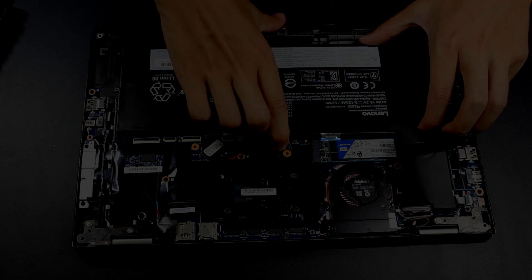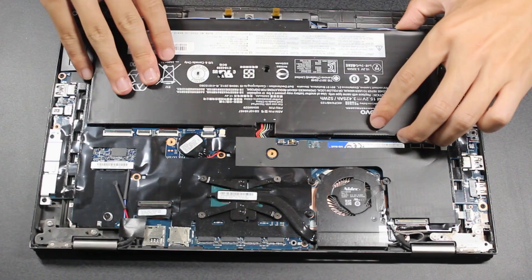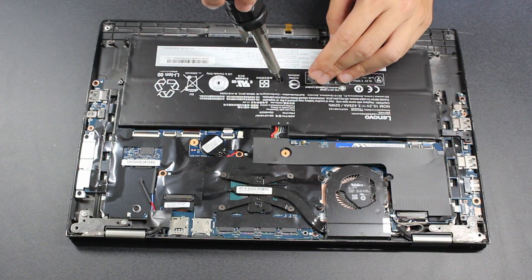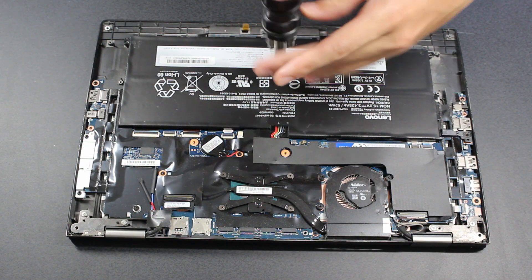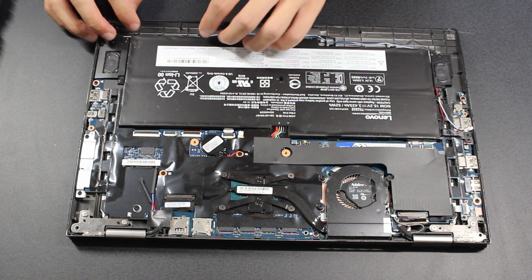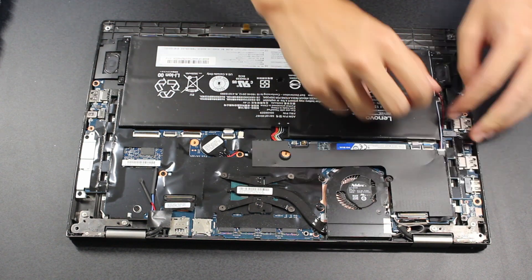Be sure to slide the battery in so that the tabs at the top are under the motherboard. I had to actually go back and fix my mistake after realizing that the first time. After that, replace the screws holding the battery in. Put the speakers back and replace the screws holding them in, and put the wire back into the channel created by the battery. Finally, plug the speakers back in.